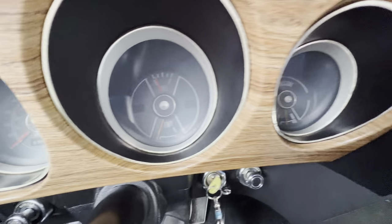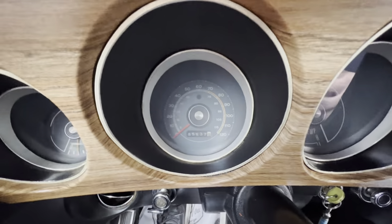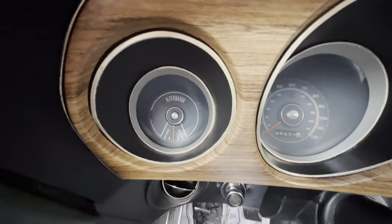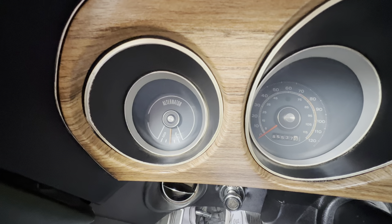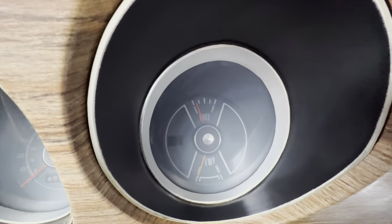There's the oil pressure — got great oil pressure. Temperature is just starting to rise up; it's extremely cold. There's the odometer, and there is the alternator gauge and fuel gauge up top.